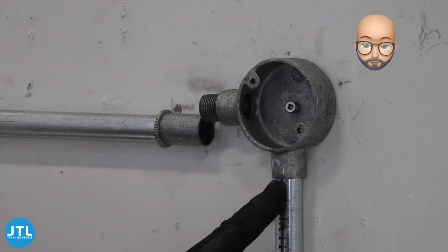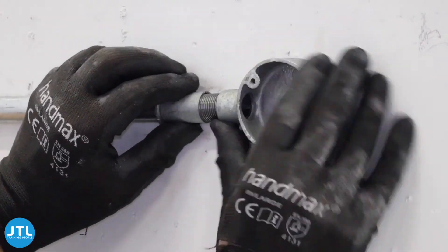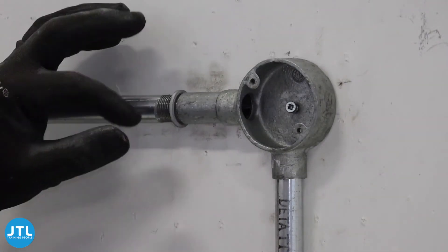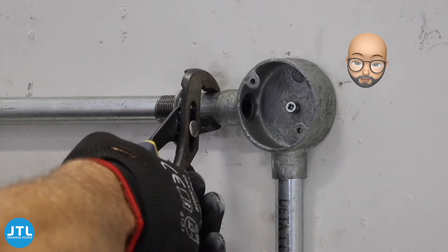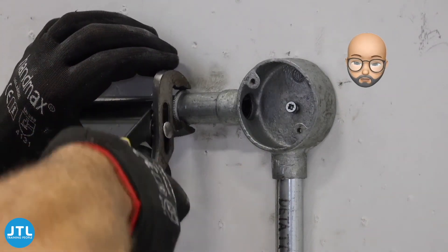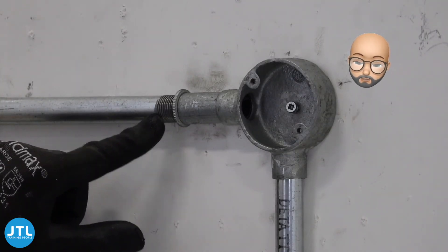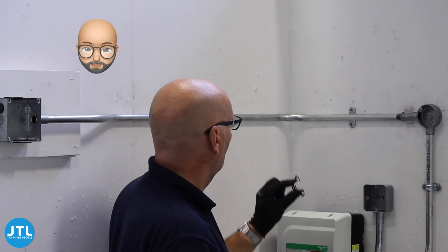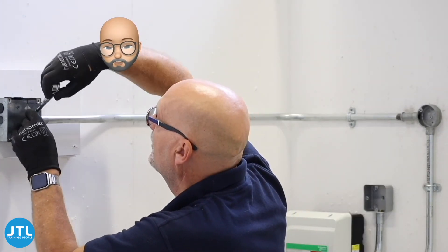Then add the lock ring and the coupler. It helps to loosen the fixings on both pieces of conduit when joining the running coupler together. Tighten up the coupler and then the lock ring to get a nice secure fix. You'll need to paint the exposed thread with galvanizing paint to help prevent corrosion. Finally tighten everything up. That's just some of the skills required for working with steel conduit. We hope you found this video useful — thank you for watching.